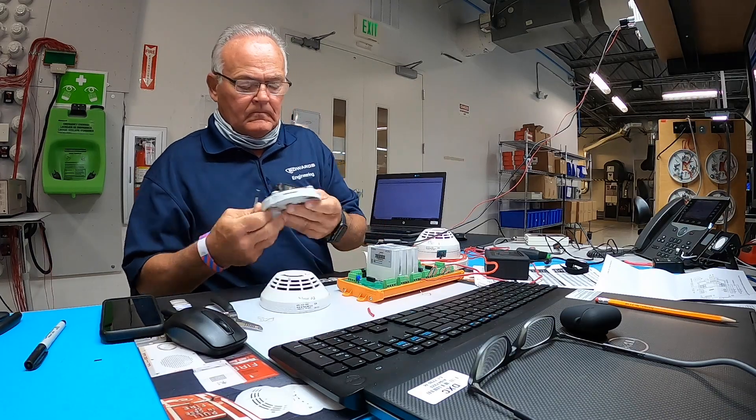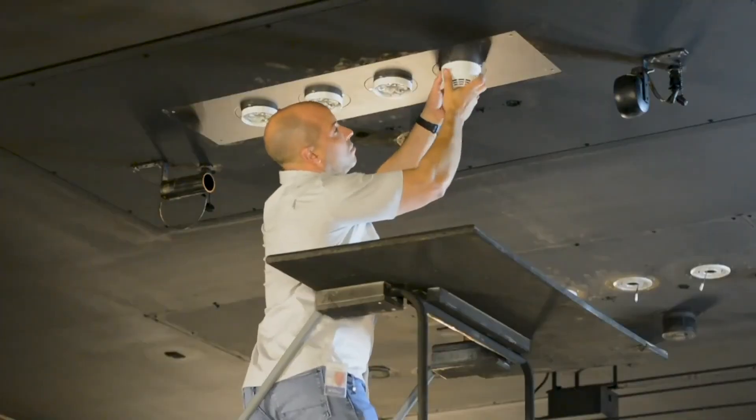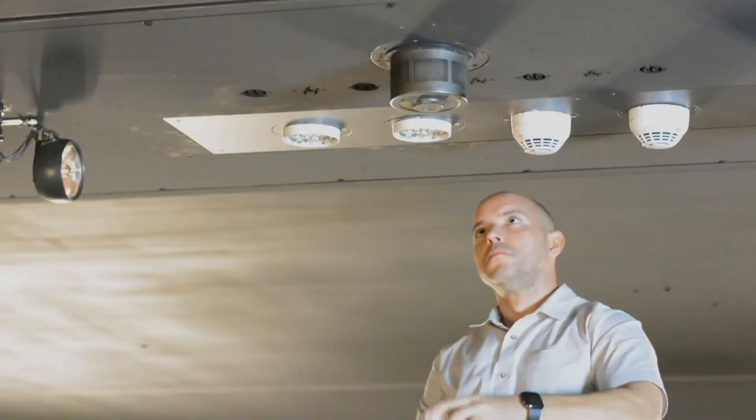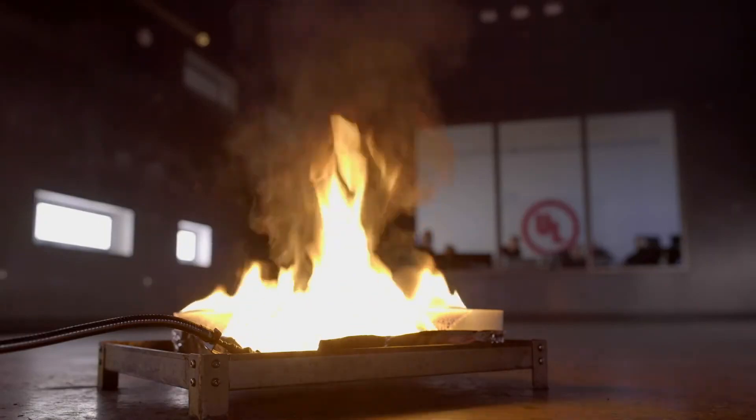We needed to be very sensitive for polyurethane fires and very insensitive for nuisance fires. We developed the Optica smoke detector and brought it to Underwriters Laboratories to meet their new requirements, and we were able to be the first commercial spot smoke detector approved to the new standard.